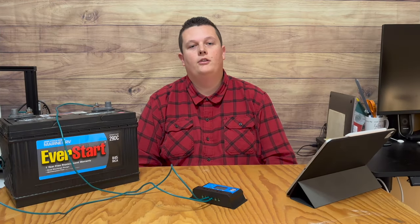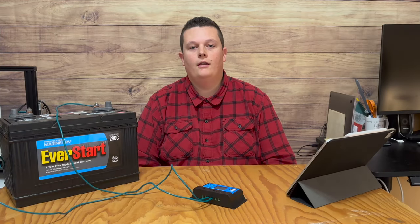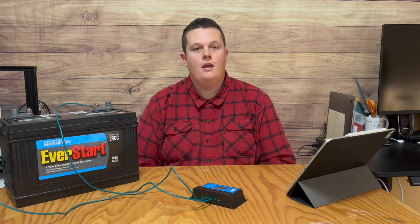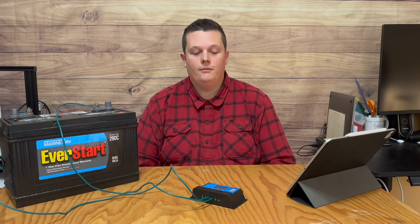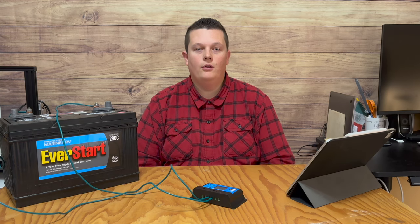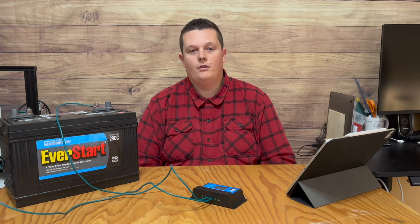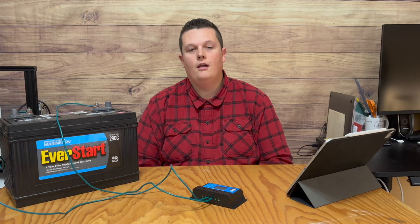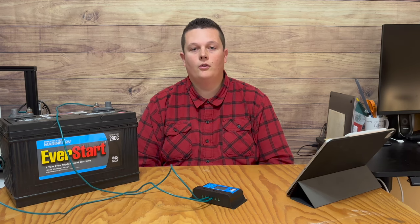Once the battery is hooked up to the controller, you can connect the solar panels and the load. In this video I'm not going to do that because it's really not necessary for this demonstration. You can set up the controller before you connect the solar panels or the load. The main thing is you need to have the battery connected to the controller in order to adjust the settings, and then you can connect the solar panels or the load.